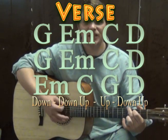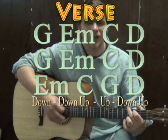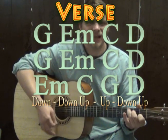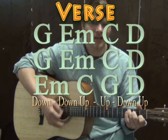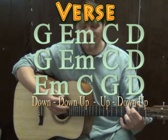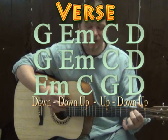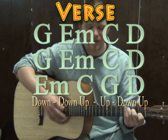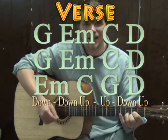So just to try that one time, we've got the verse with G — down, down, up, up, down — E minor — down, down, up, down — C — down, down, up, up, down — D — down, down, up, up, down — and continuing through the verse chord progression with the strum pattern.